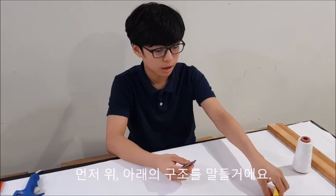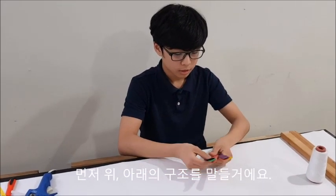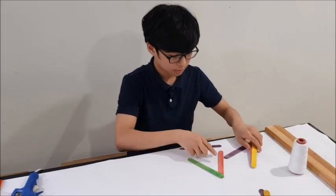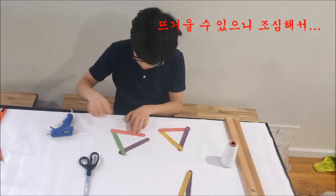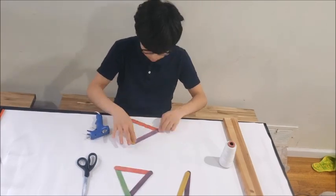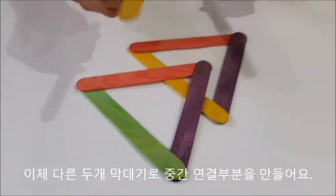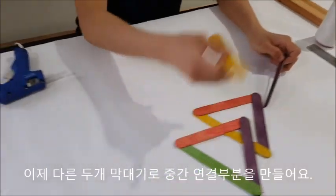And now I'll be making it. Right now I'll be making the base and the top layer for the experiment. I'm going to use these two sticks to make the connection between the two.